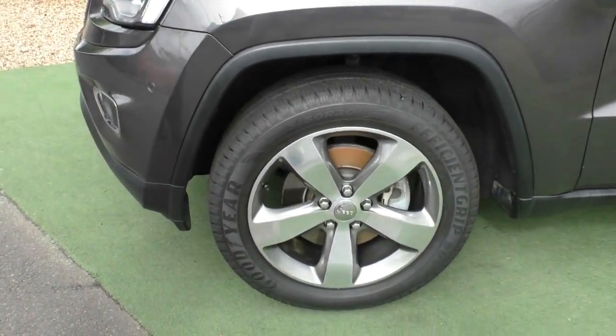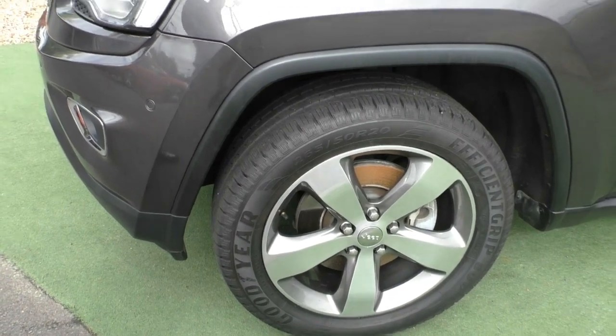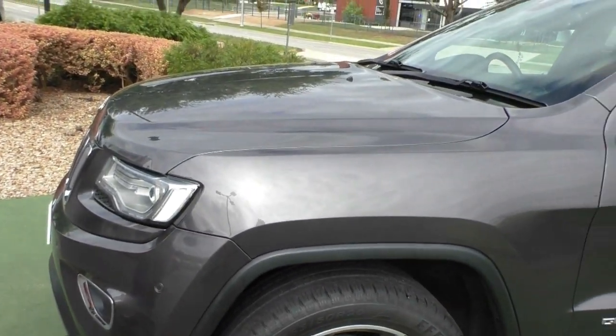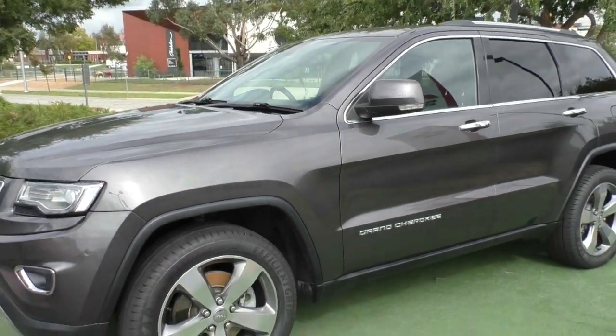The last of the alloy wheels is again completely unmarked, with another Goodyear tyre on the front in excellent condition. So overall, exterior-wise, the previous owners have kept this car absolutely mint.